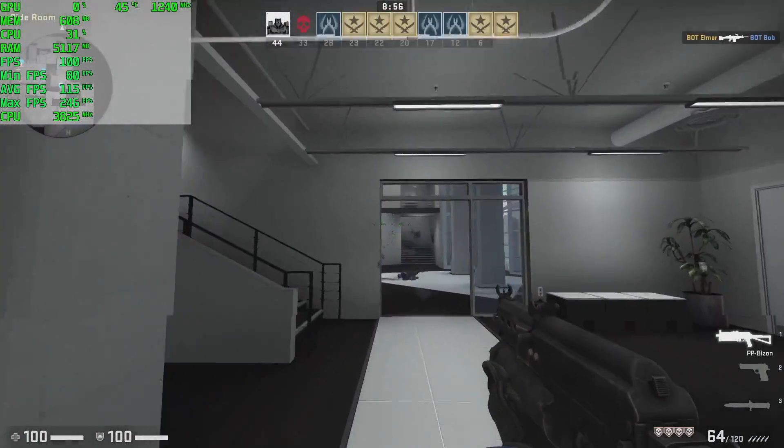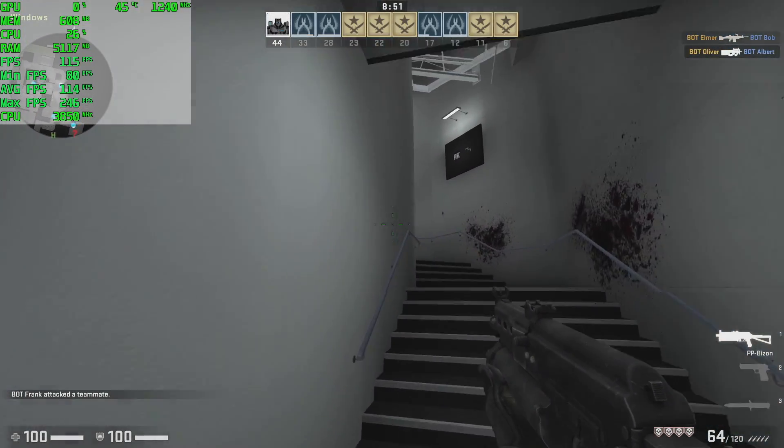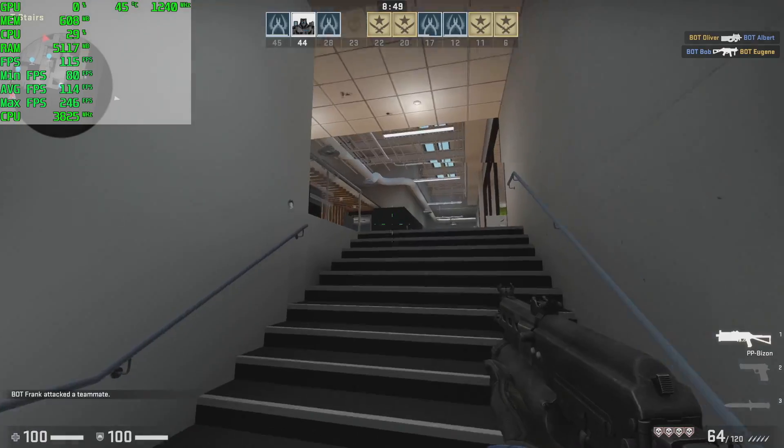CSGO, 1080p, medium settings — you'll have no trouble playing this game. Just turn V-Sync on, it'll lock it at 60, and it'll be a great experience on the 2400G.